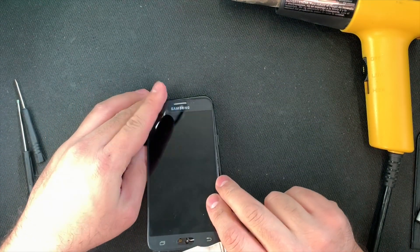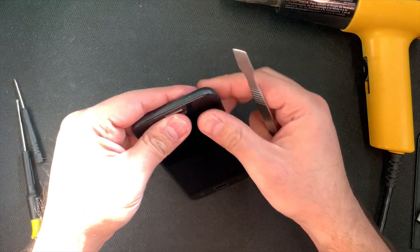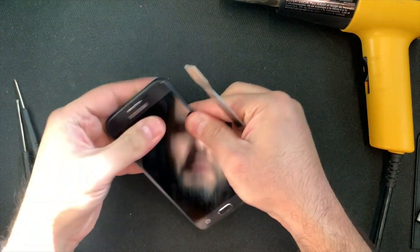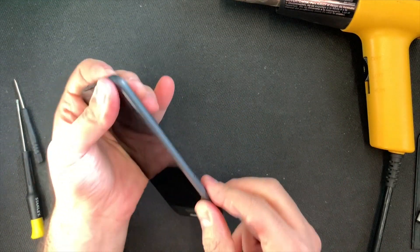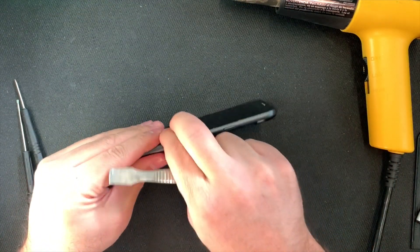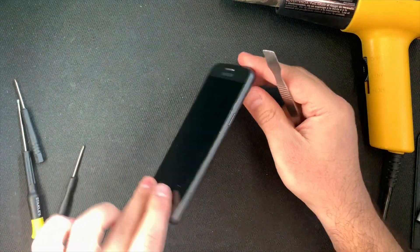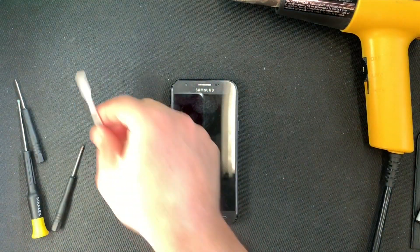Once you put the clamp back in place to hold the ribbon cable, go ahead and close out the screen. Press gently all around on the adhesive to hold the screen with the frame together. Do it gently — you don't want to press too hard so it won't crack the digitizer or the outer glass.